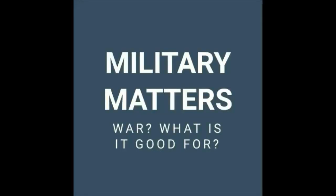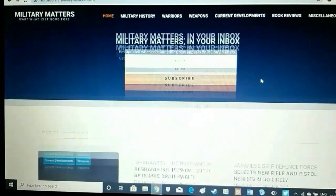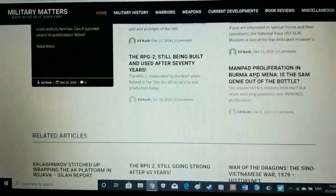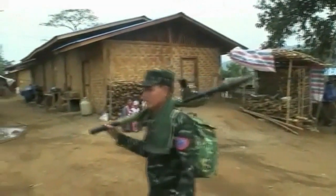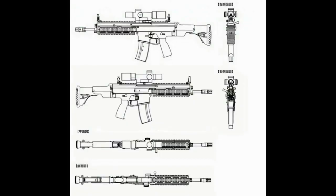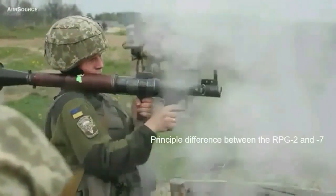That wraps up this video. I hope you enjoyed it. If you are interested in military history and affairs, feel free to check out my website, militarymatters.online — I'll put a link in the description. Also have a look at some of the other videos I've produced; you may find something else of interest.